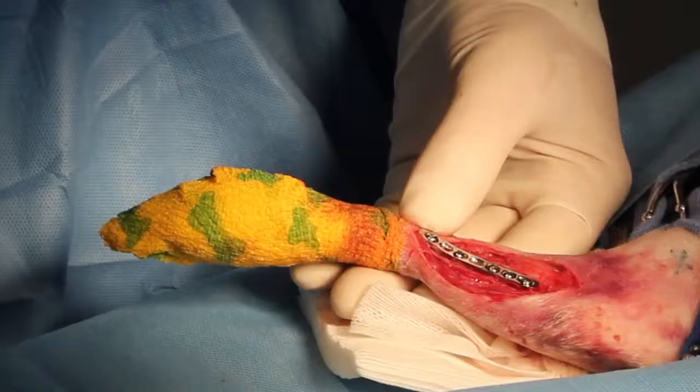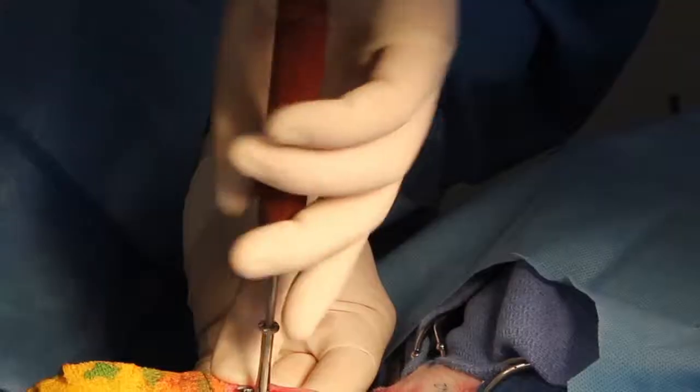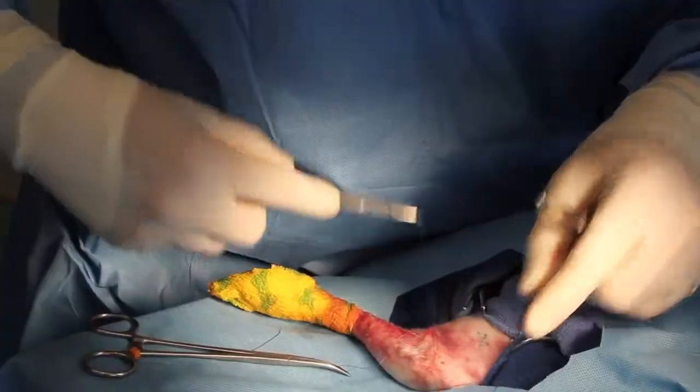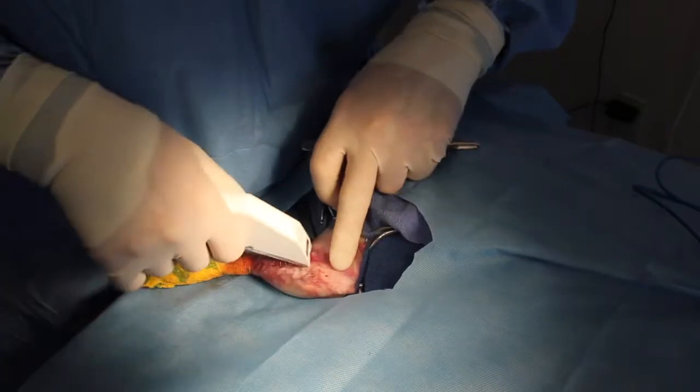This process is repeated until all the screw holes are full. However, holes directly over the fracture site are left open. Then, all the screws are checked for tightness, the bone is checked for stability, and the surgical wound is closed in a routine manner.